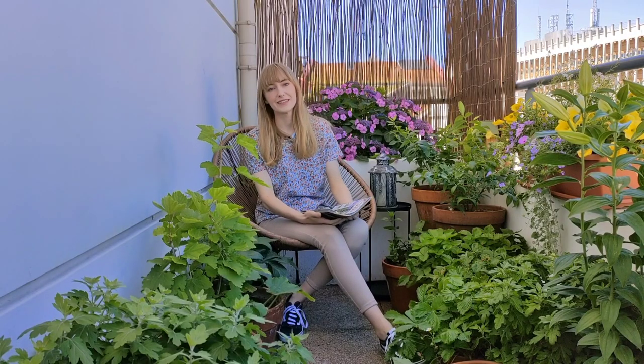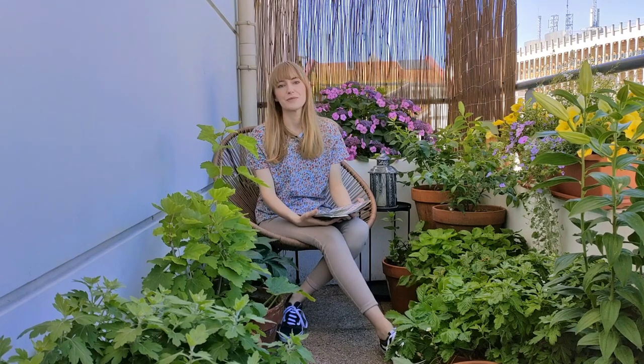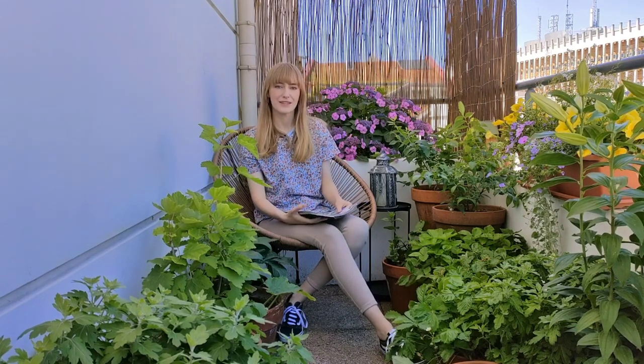I hope that you enjoyed seeing this little balcony transformation. Thank you for joining me today and I will see you again in the next video.